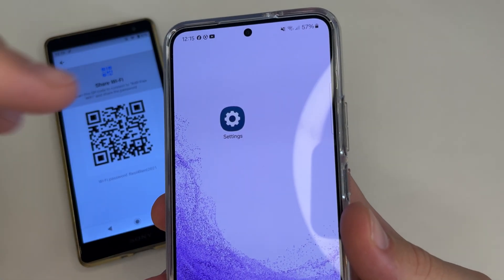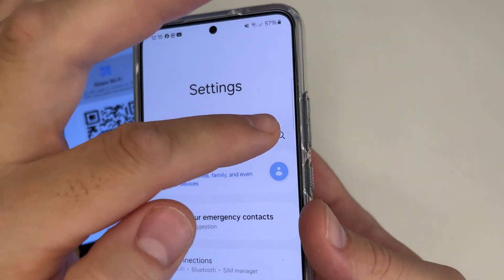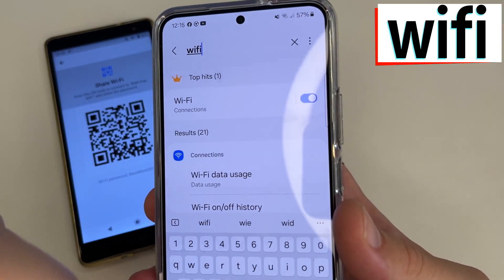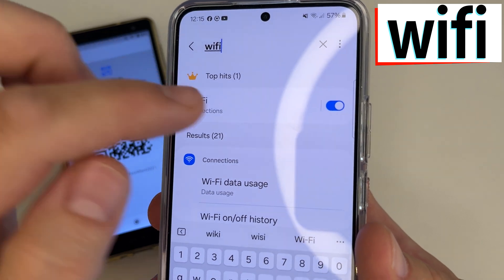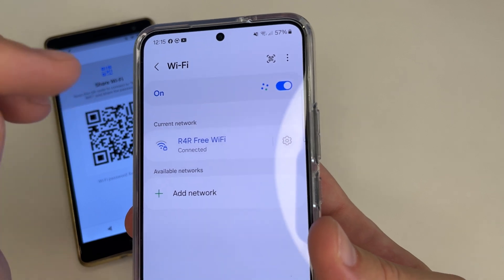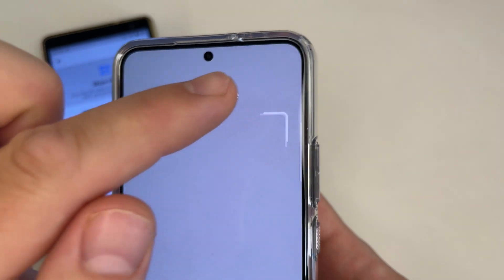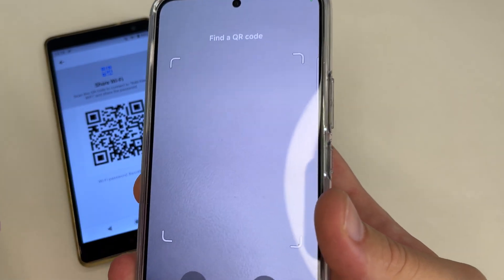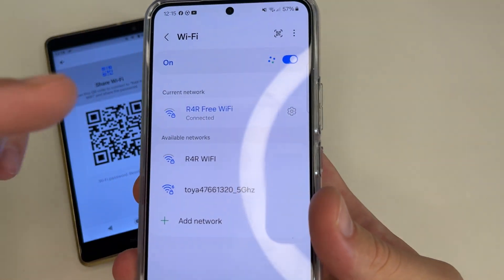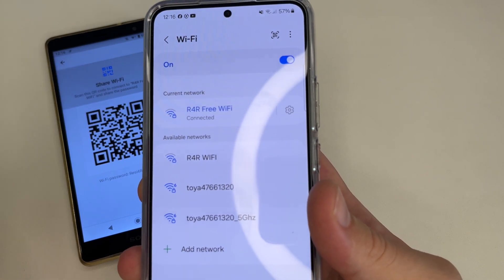To scan this QR code on your phone, head to main settings. We will use the search again — tap on search and type Wi-Fi, then tap Wi-Fi. Now in the upper right-hand corner of the screen, tap on the icon to scan the QR code. After scanning, your phone is already connected to this Wi-Fi network. As you can see, it's very easy.